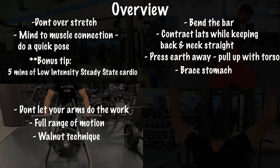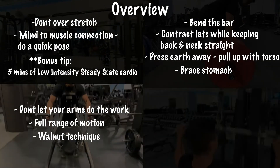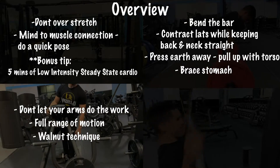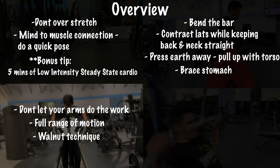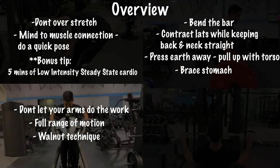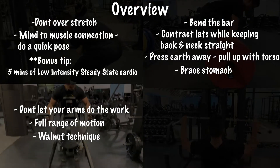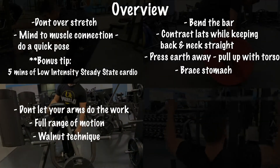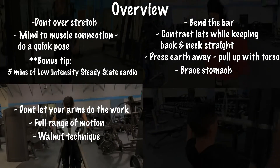For T-bar rows: use your back to lift, not your arms. Focus on that full range of motion — stretching all the way down without losing tension, then bringing that bar all the way back up while squeezing your lats as if there's a walnut in the middle of your back that you're trying to crack.